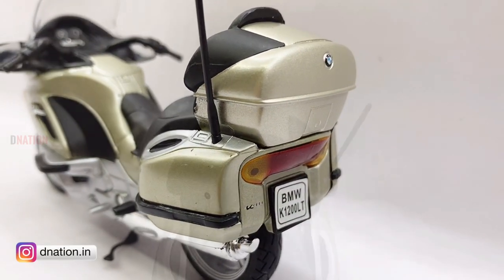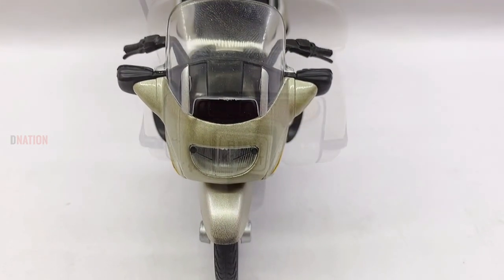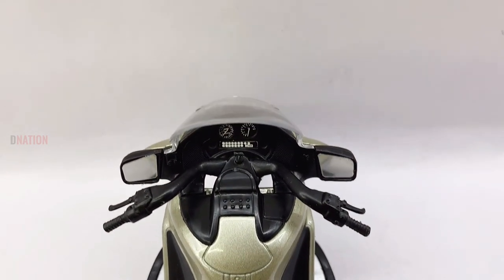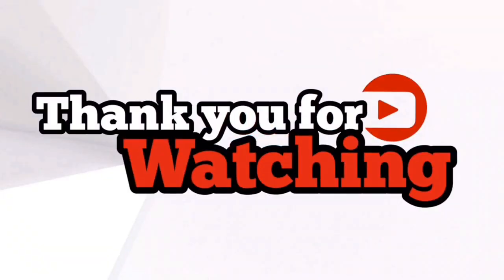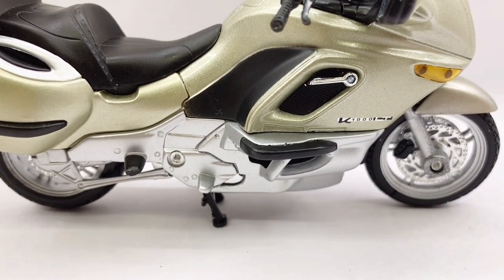Also do follow us at D-Nation dot in on Instagram for daily diecast previews and updates, and stay tuned for all new diecast motorcycle episodes coming up. Thank you for watching, take care and I'll see you on the next one. Bye.